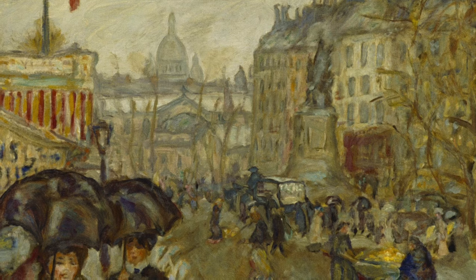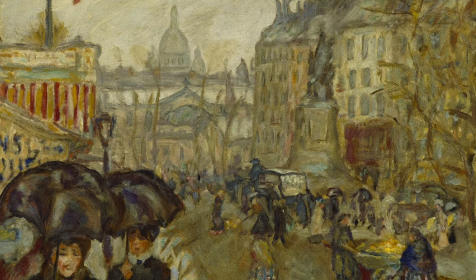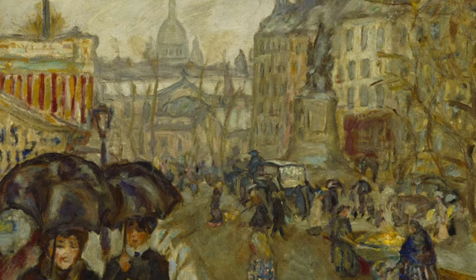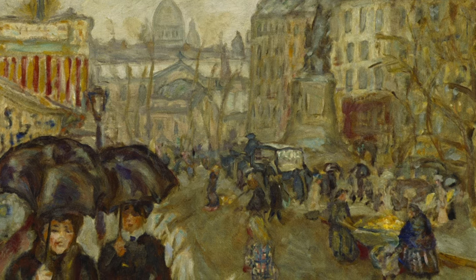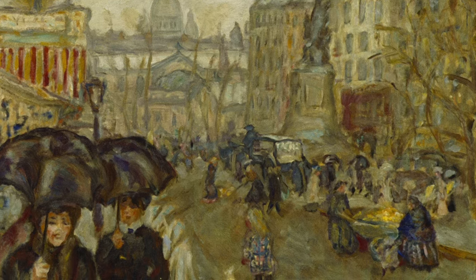If we compare the figures carrying the umbrellas, we can see they have been painted larger than the other figures in the painting. This all helps give the painting a sense of perspective. Do you think this helps make you feel part of the street scene?